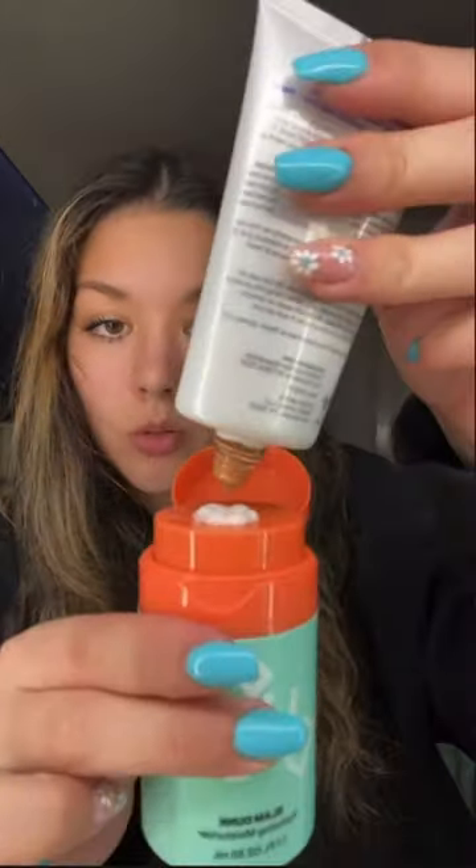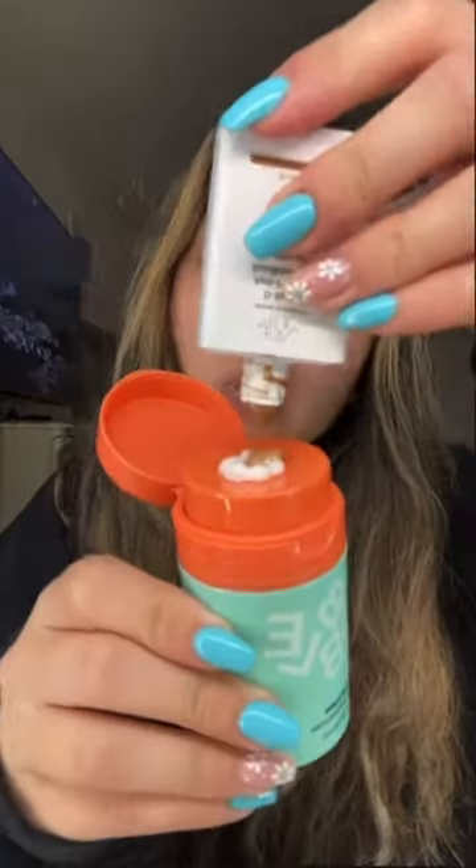You get this Bubble Slam Dunk moisturizer, you're gonna do one pump. Then you're gonna get this Glow Screen — this one's the golden hour one — and you're gonna put some right there. Then you're gonna take Drunk Elephant sun drops and put some here. Then you're just gonna mix it on the little tray.